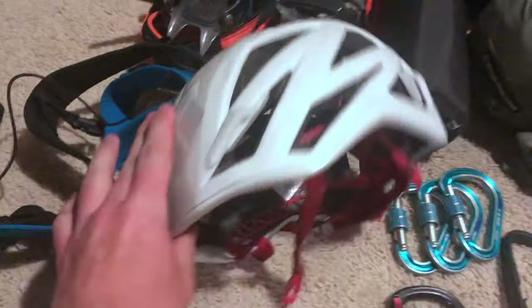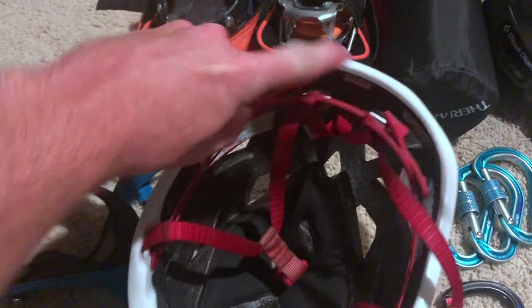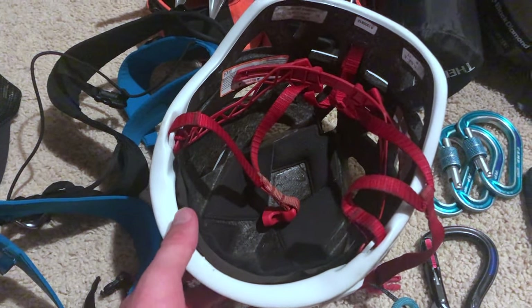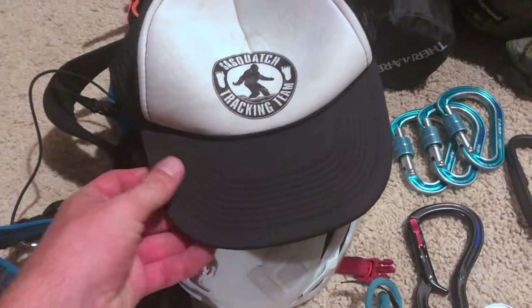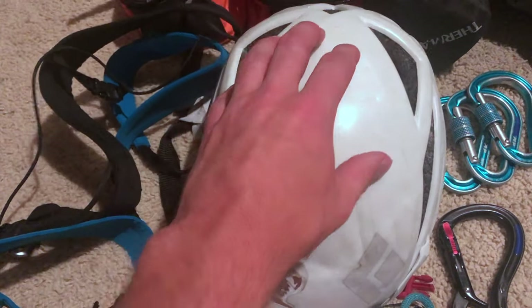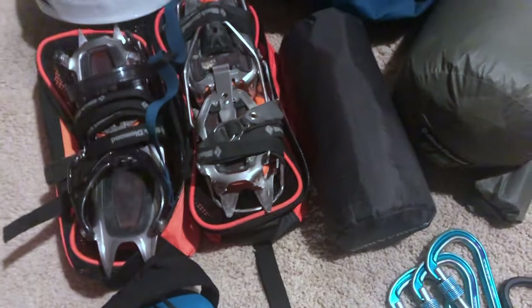The helmet I use for mountaineering and alpine climbing is a medium-large. When it's on my head it's a bit roomy, but that gives me space to put layers underneath it — I can fit the hoods of my jackets underneath, fit my raincoat hood over it, and even fit a hat underneath with a hood over that. These really lightweight helmets aren't bad either since carrying less weight is nice, but they are more fragile and can break quite easily. It's a trade-off between a hard shell that lasts forever or a more lightweight option.